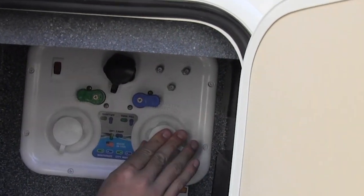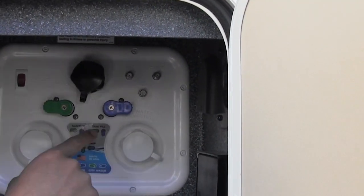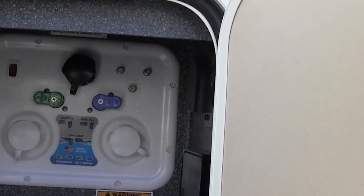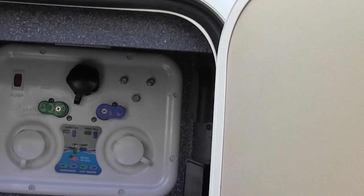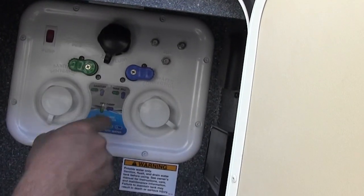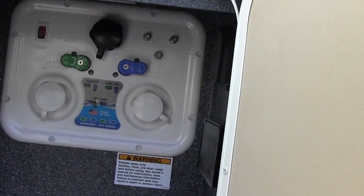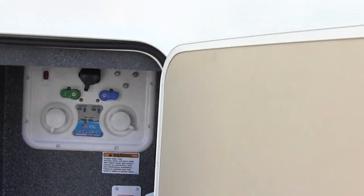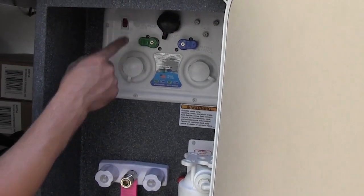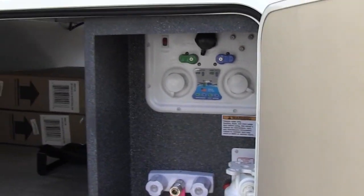All your controls are right here, labeled for you: winterize, city water, satellite, cable, auxiliary, tank flush, water pump, water filtration system, black tank flush — everything on the coach is right there. It spells out which way you need to turn each valve. If you want city water it shows you how; if you want to winterize it shows you how. If you're dry camping — meaning no water hookup at the campsite — you put water in here, turn to 'dry camp,' and use your pump. Anytime you're running off your fresh water tank you'll need to use your pump to pressurize the system.